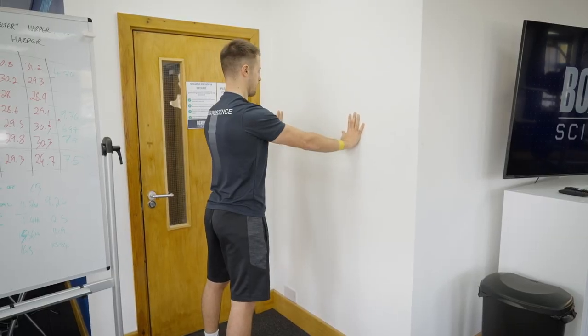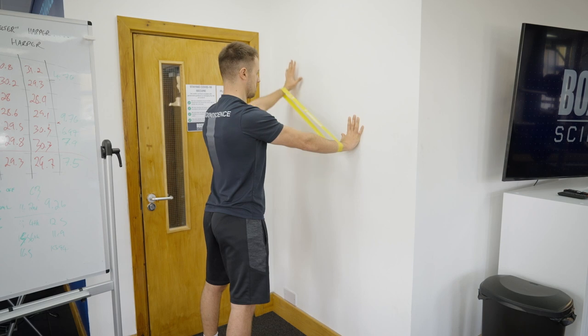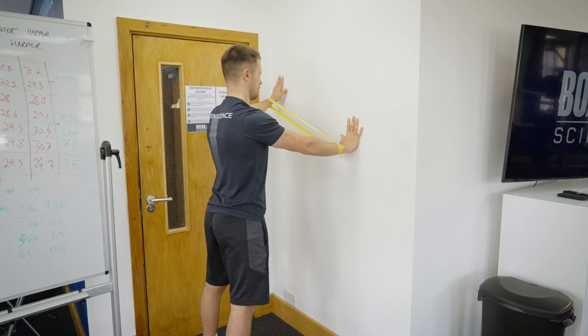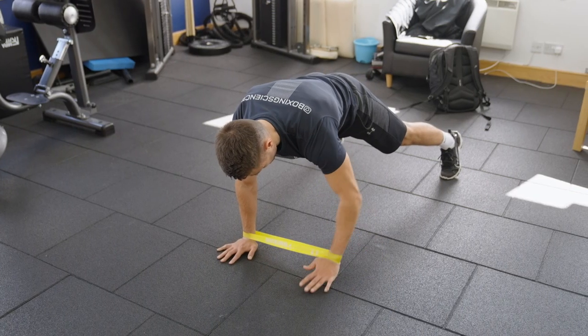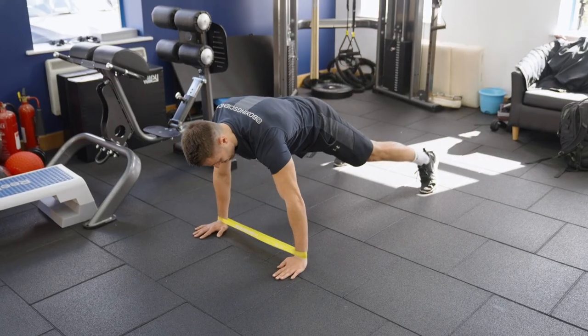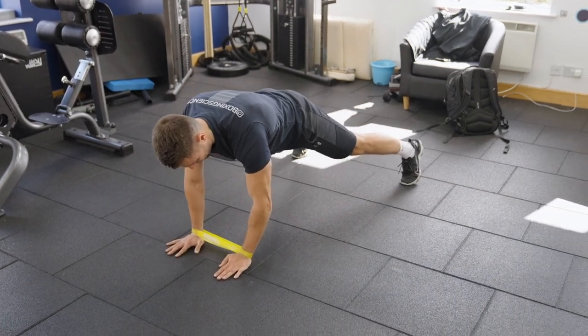To stabilise, we're going to use some mini bands. We'll work on the wall using the mini bands, touching out to the sides but keeping the ribcage locked down and shoulder blades pinned back. This creates stability around the shoulder joint. We can progress this with plank variations — either touching out to the side or doing lateral plank walks — to help stabilise around that shoulder joint.